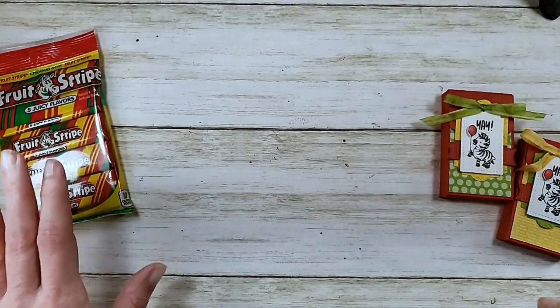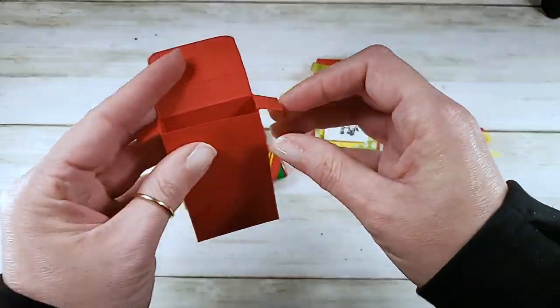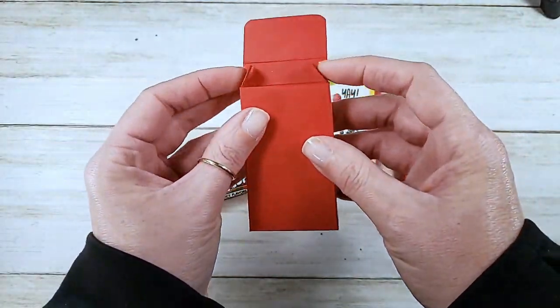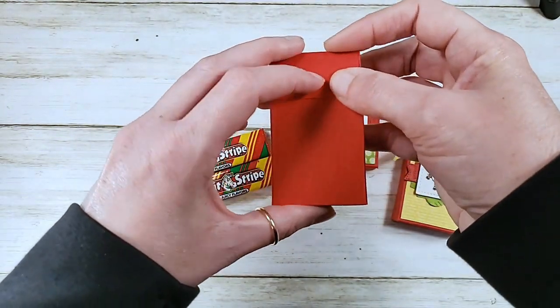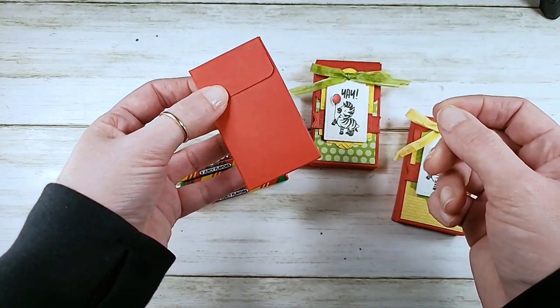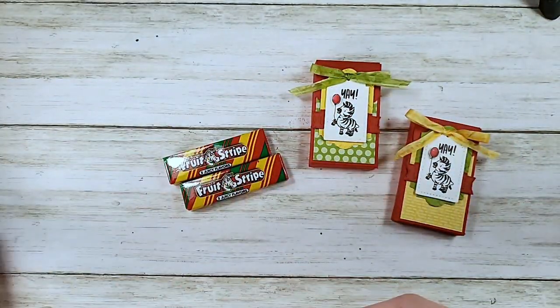Alright, so that's housekeeping, and this is our treat. The little box we're making fits two of these little five-piece packs of gum. You will see this again at Halloween and again at Christmas - wouldn't double mint or when Extra does the candy cane flavor be great for Christmas? Two of them fit right in there and you can get three of these out of a sheet. Let's get started.